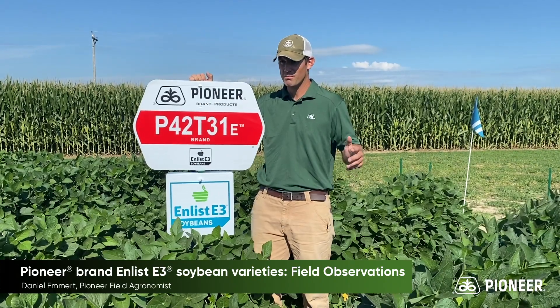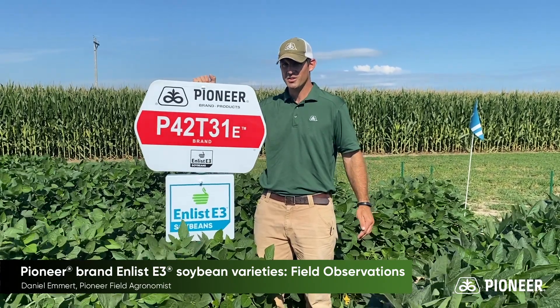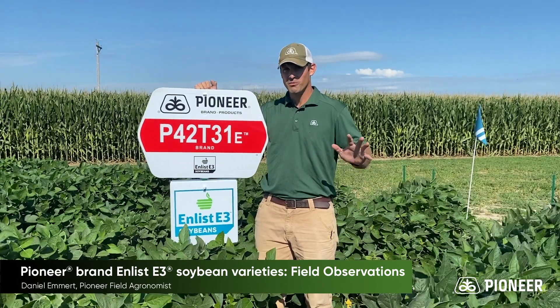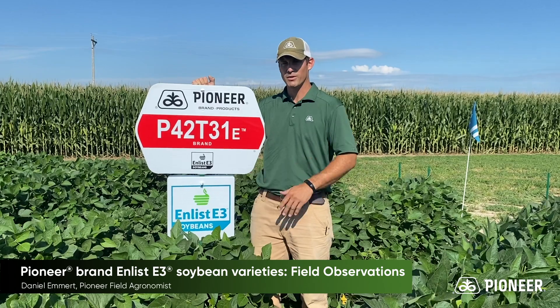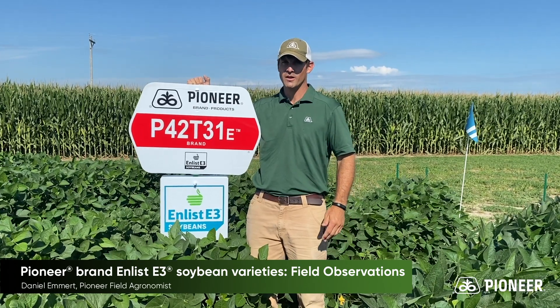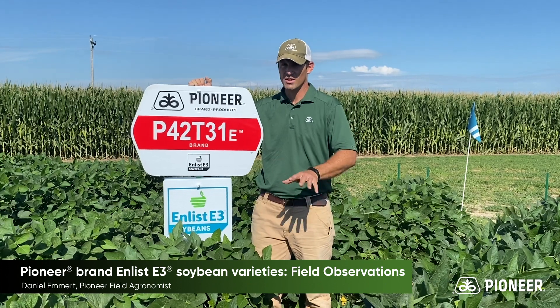One of the other big questions is, it seems like all these Enlist fields are showing a lot of Group 15 entry. I can tell you from looking at multiple locations where we have Extend beans and Enlist beans planted side by side, that there is no difference in Group 15 susceptibility between these two technologies.